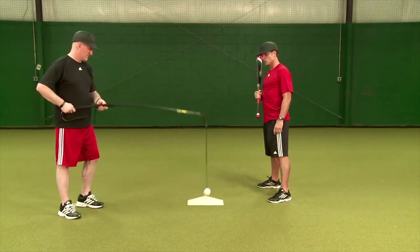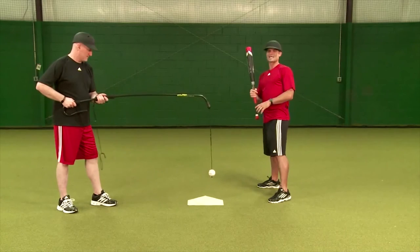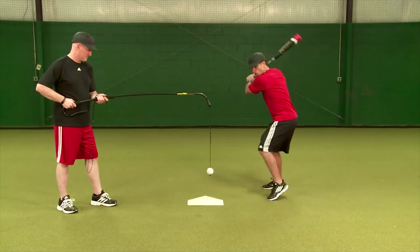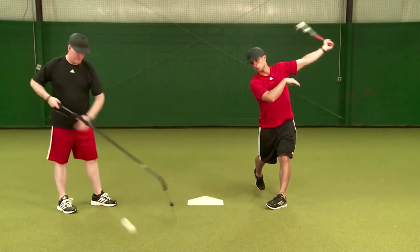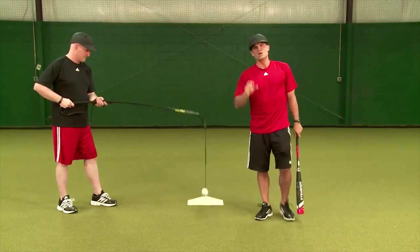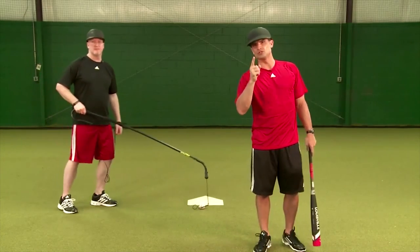Now we're going to go down in the middle — a pitch a pitcher might throw you to try to get a double play ball. In that type of circumstance, we're going to try to really stay down and go get this ball, and drive it right back up the middle. So you get the idea, guys — we're going to move the ball to different parts of the plate and work on hitting tough pitches.